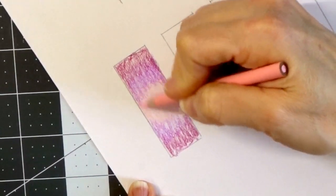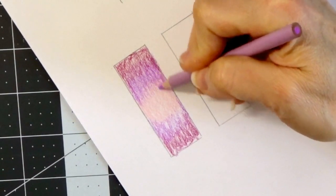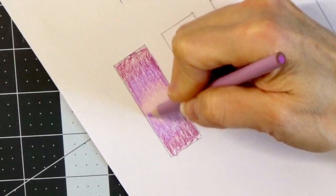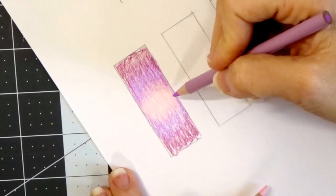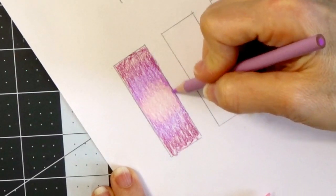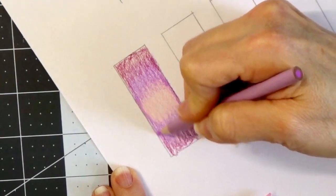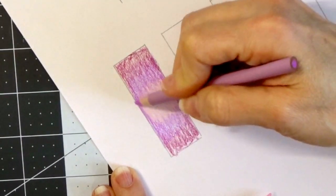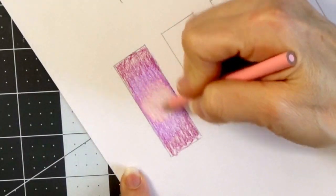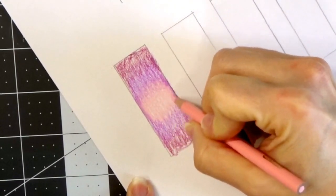I'm pulling that lavender a little bit into the deco pink and then coming back with the deco pink as well. When I'm coloring an actual object on a coloring page, I always like to come down on the sides — imagine this was a flower petal. Coming down on the sides creates more depth and gives the illusion that it's popping off the page. Then when you come back with your highlight color you blend that out, using a circular motion to help blend all the colors even better.